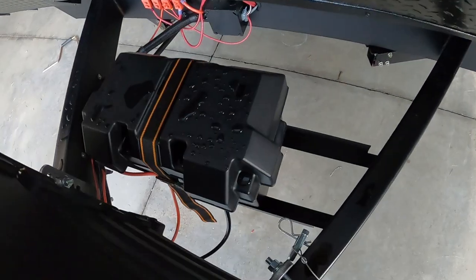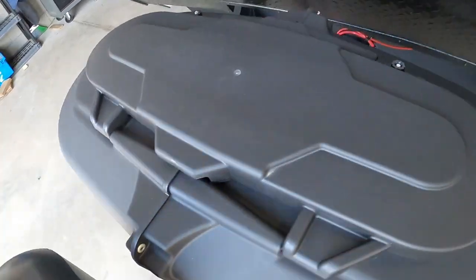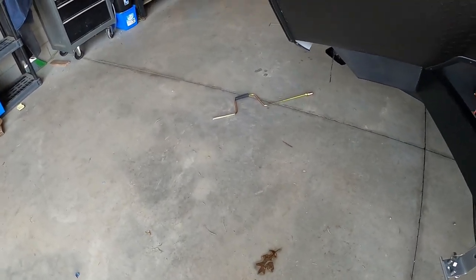Speaking of power, check your battery post every now and then to make sure nothing's wiggled loose going down the road. Once we've got our unit level, the next thing we're going to do is stabilize it.